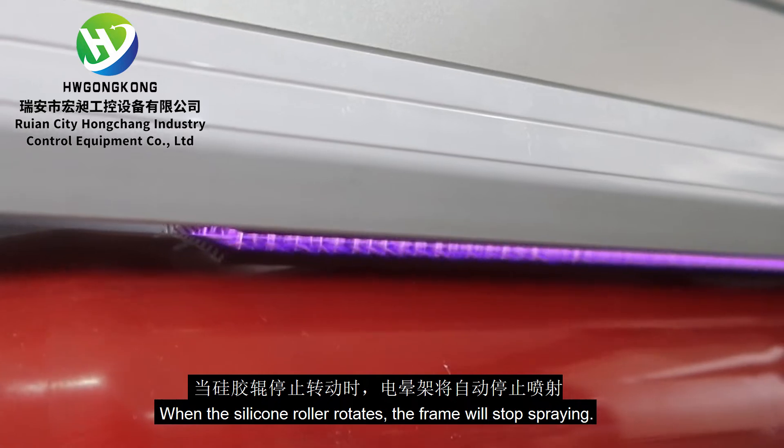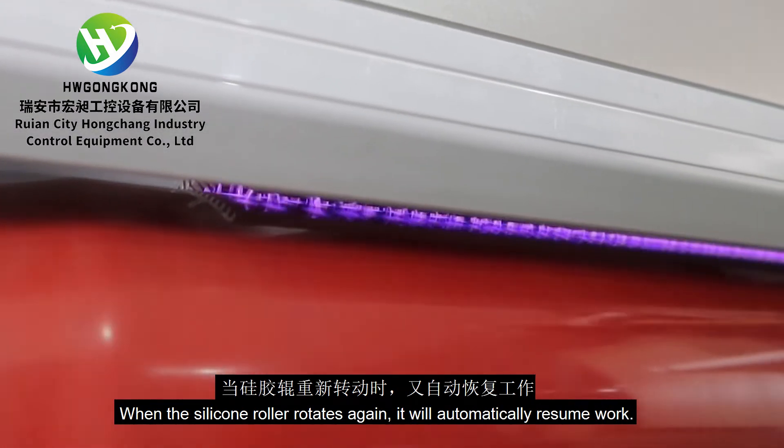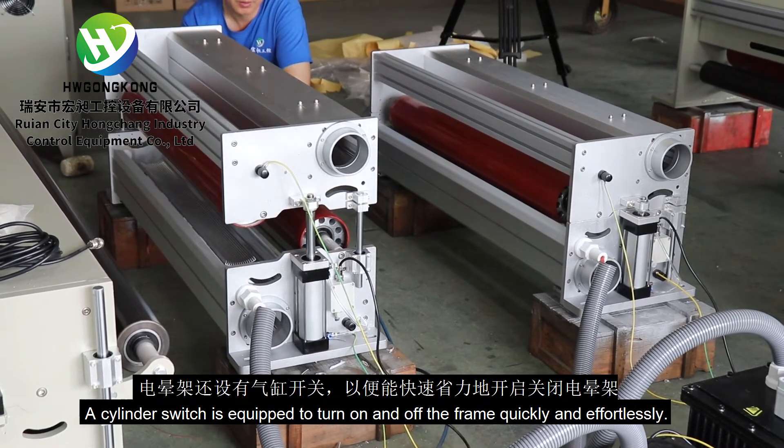When the silicone roller rotates, the frame will stop spraying. When the silicone roller rotates again, it will automatically resume work. A cylinder switch is equipped to turn on and off the frame quickly and effortlessly.